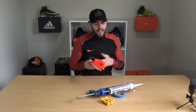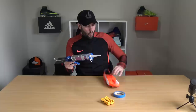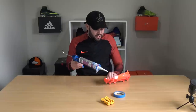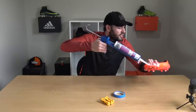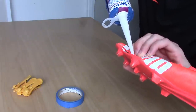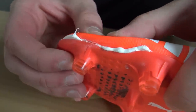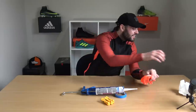Our next hack might be our most important one — how to fix sole separation, a common problem with modern day football boots. What you're going to need is some waterproof sealant and a glue gun. Once you've got your sole separated boot, open it up, clean it a little bit, and make sure it's fully dry. Then squeeze the glue gun trigger and put a generous amount of glue on top.